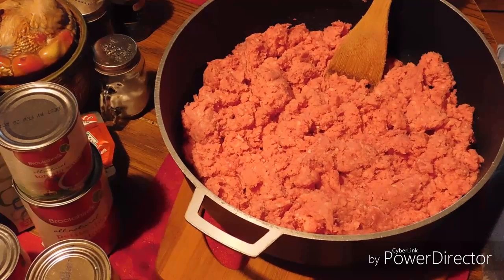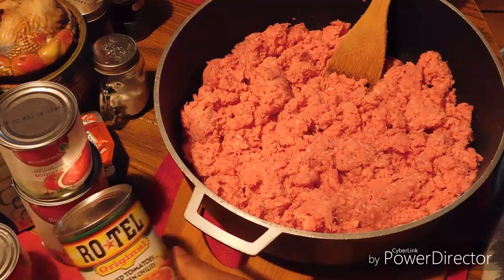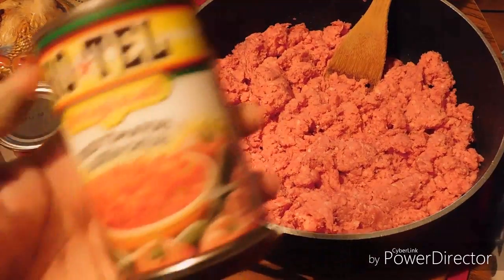Hello, welcome to Teresa's kitchen! Today I'm cooking my homemade chili and I'm going to tell you the ingredients that I put in it. First I'm doing Rotel Tomatoes.